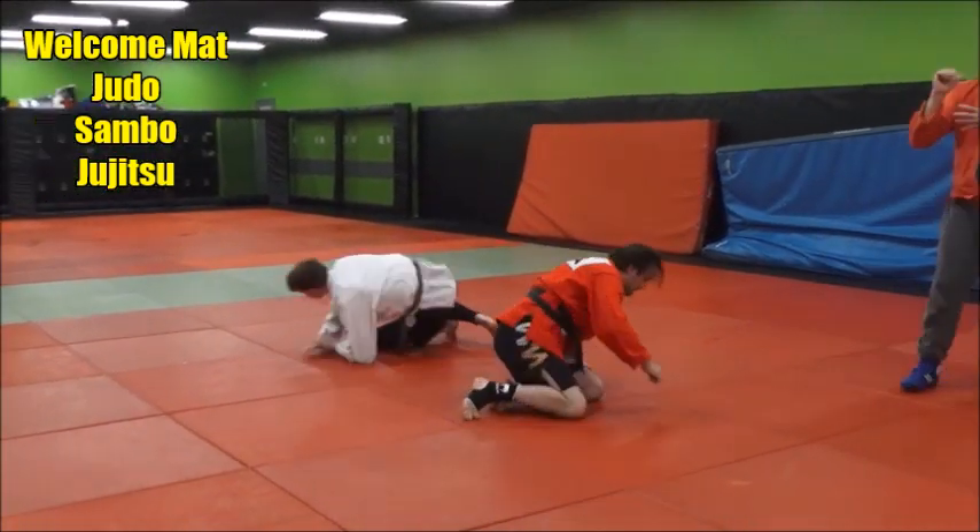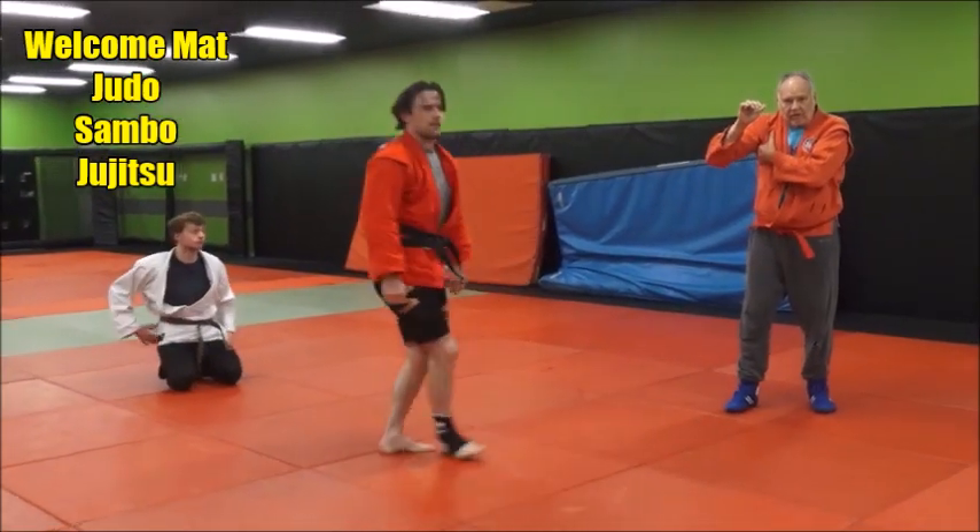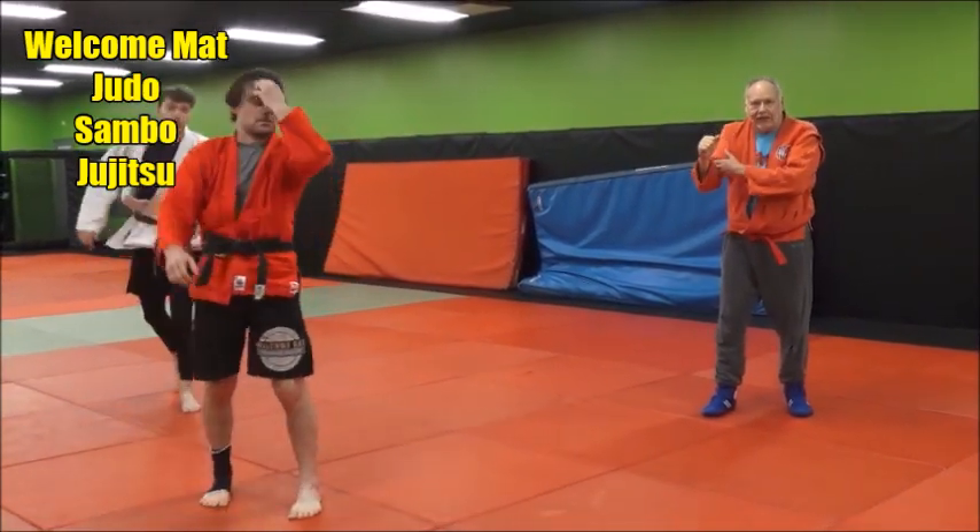And again, he's not putting his elbow under Jake's armpit. He's putting it under Jake's elbow.